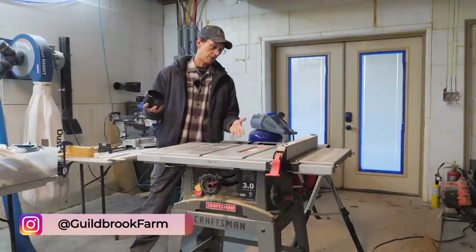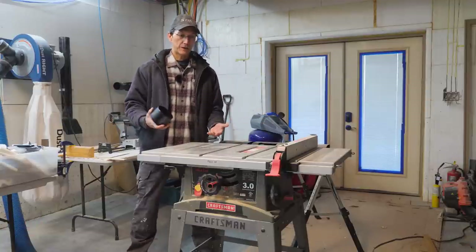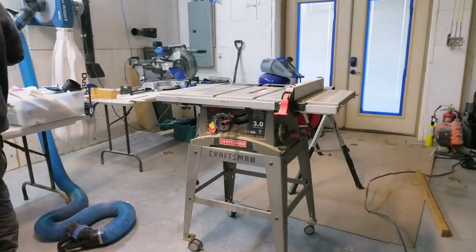I'm just going to take this off of the stand, build a platform, cut a hole in it, and stick this in there. Hopefully that'll work.